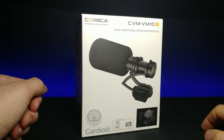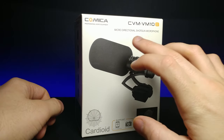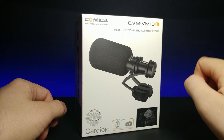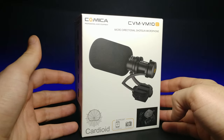How's it going guys, welcome back to another review. Today we're going to be looking at the Comica professional microphone. This is a micro directional shotgun microphone — or I believe it's a cardioid microphone — which records in a single direction, kind of like a boom mic. This is the CVM-VM10 II edition.